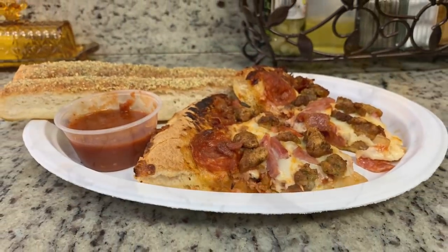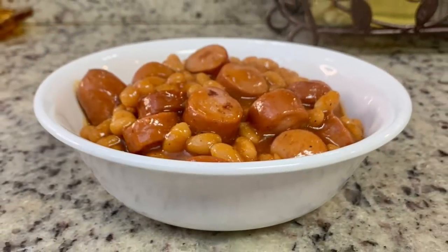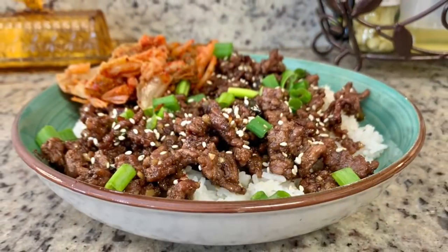Hi, I'm Megan and welcome to my kitchen. In today's 'What's for Dinner' video, I'll be sharing what meals we had this past week. Our dinners were easy to make, budget-friendly, and delicious. If you'd like some weeknight meal ideas for your family, just keep watching.